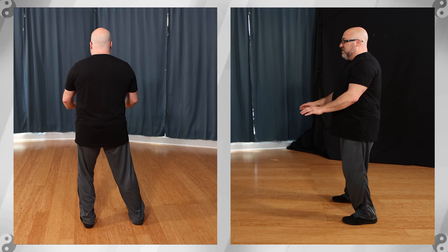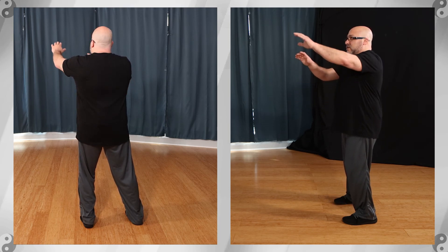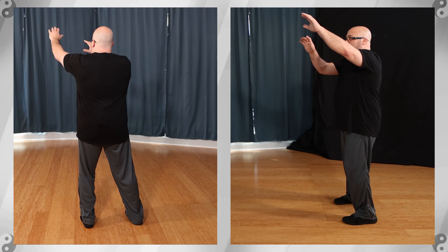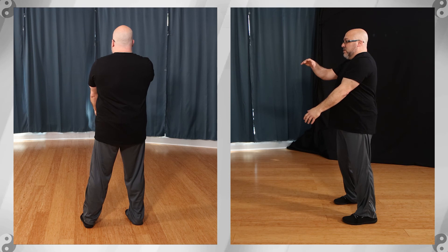Shift the weight to the left and turn your right foot inward slightly. 6 — wipe. And 7 — shift to the right and hold the ball.